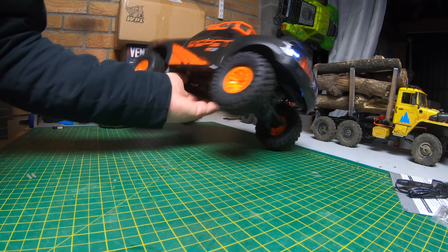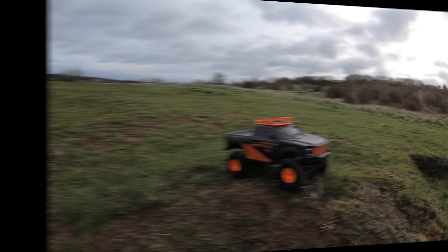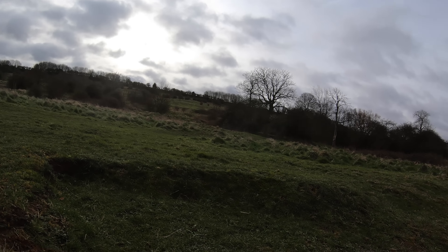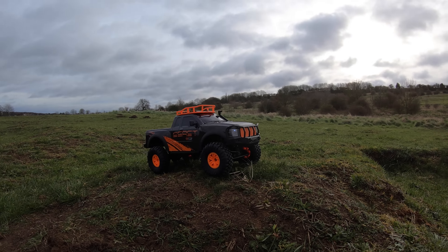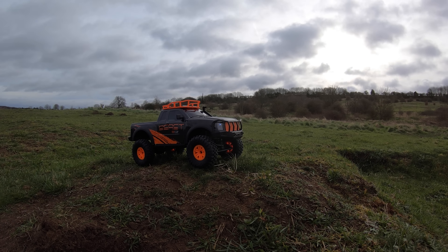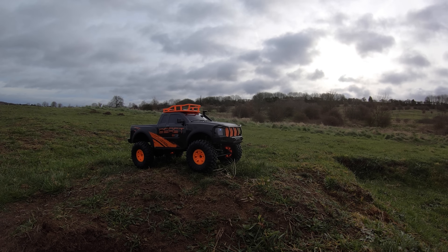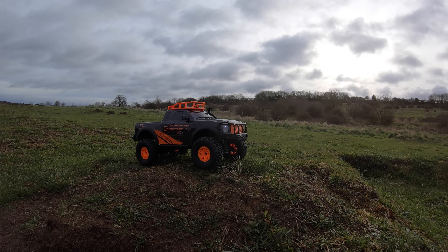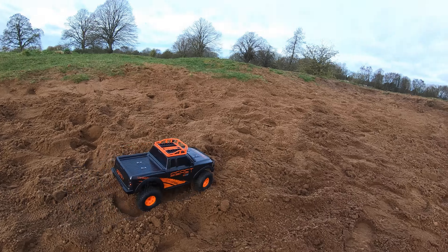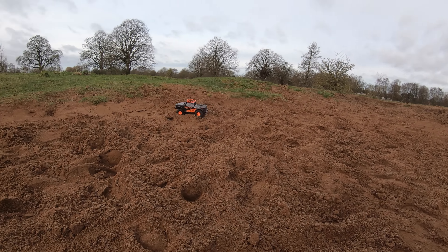We're at one of my preferred spots because we've got a bit of sand, bit of mud, water, grass — the lot, so it should give this thing a good run. It is very windy. Anyway, let's give this thing a run. It's definitely more of a trail truck than a crawler but it has got a decent amount of power.